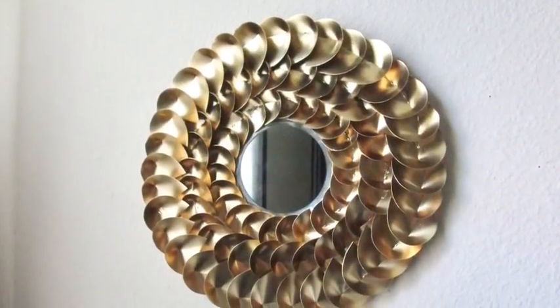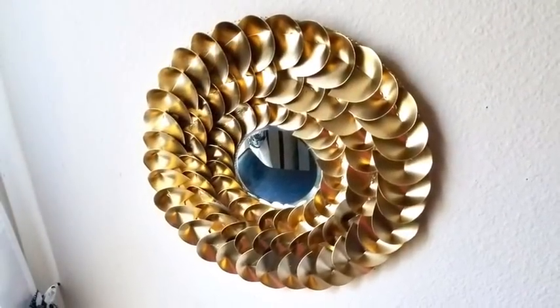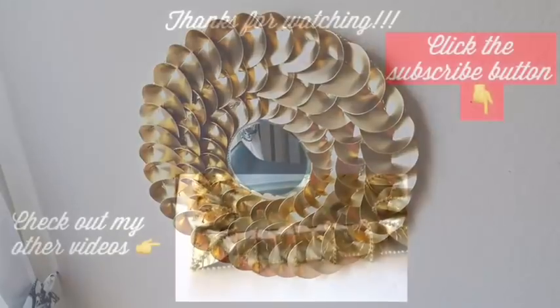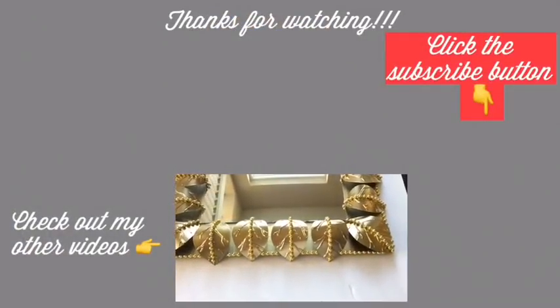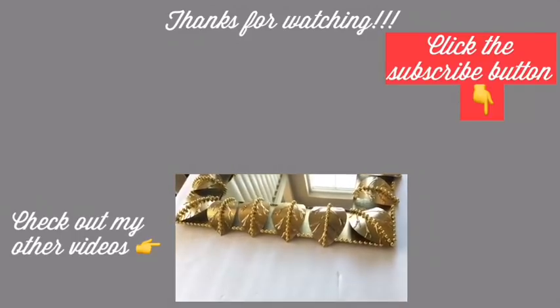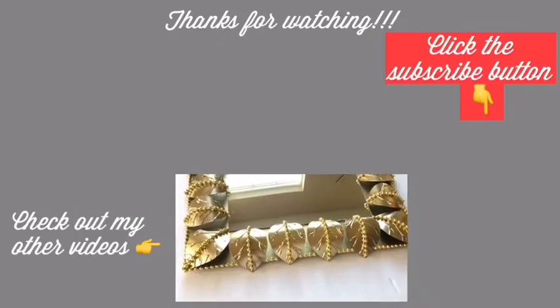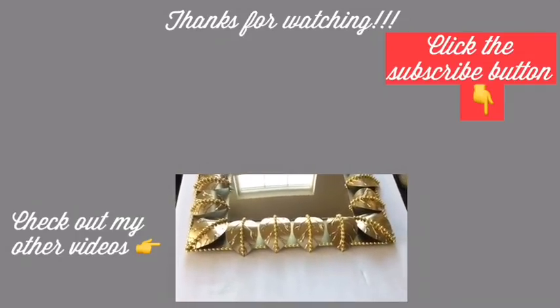Let me know what you think about the metallic look of this wall mirror down in the comment section below. Remember to like and share — thank you so much for watching. I have other videos linked in the description box below, so check them out and don't forget to click on the subscribe button. See you next time!